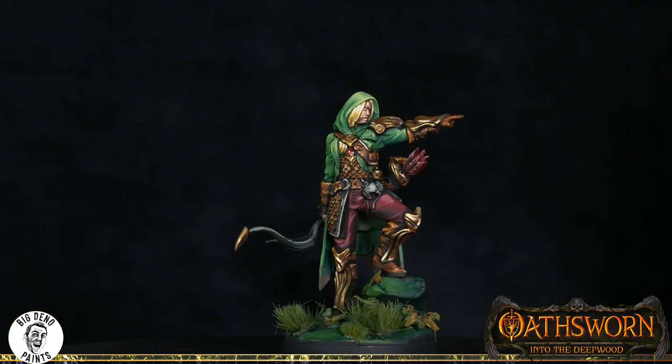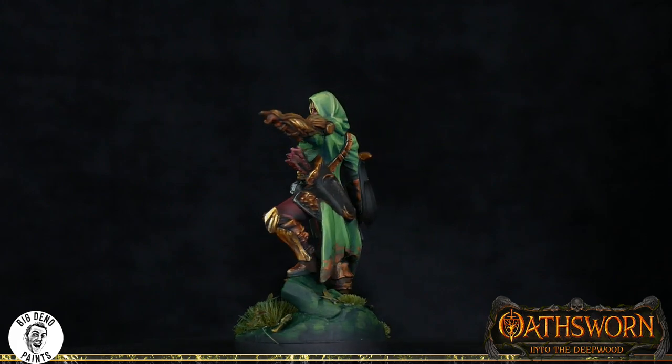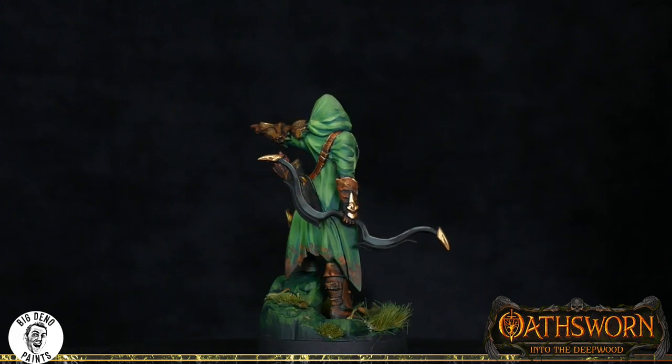G'day and welcome back to Painting Osworn. In today's episode we are focusing on painting feathers, which has nothing to do with the huntress and everything to do with her falcons. If you're interested in seeing how I painted the huntress, I've linked in the description below the full paint through of her, which was done live on stream.